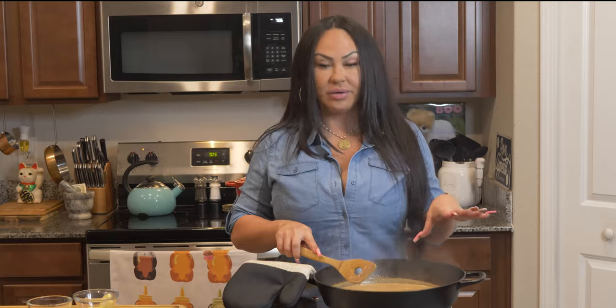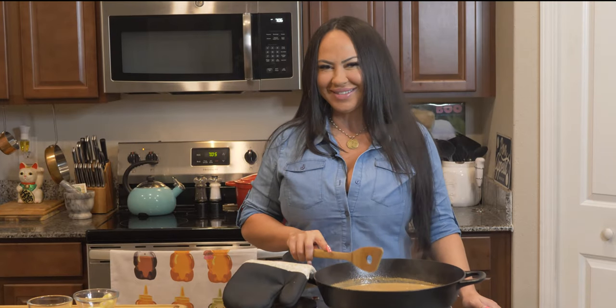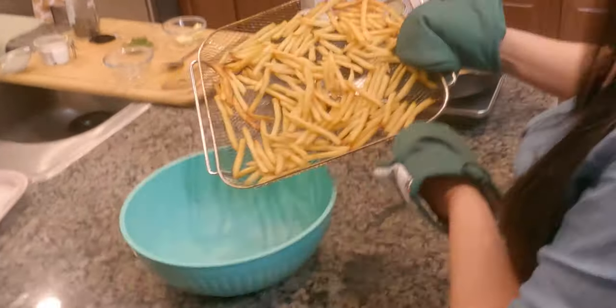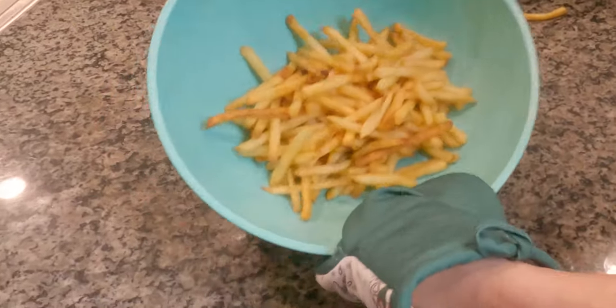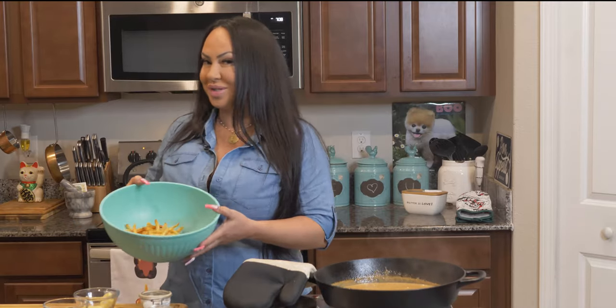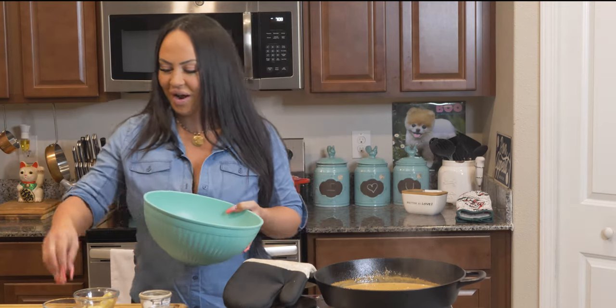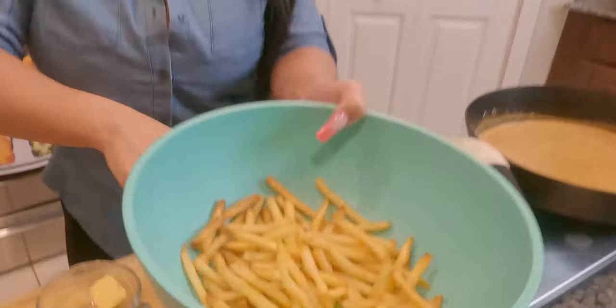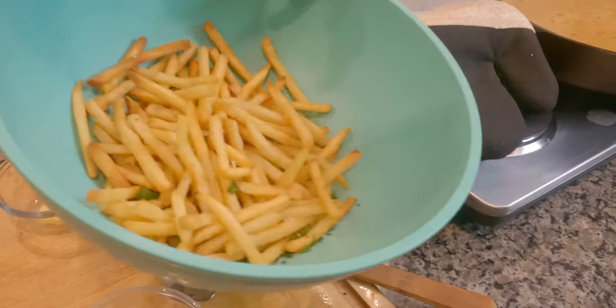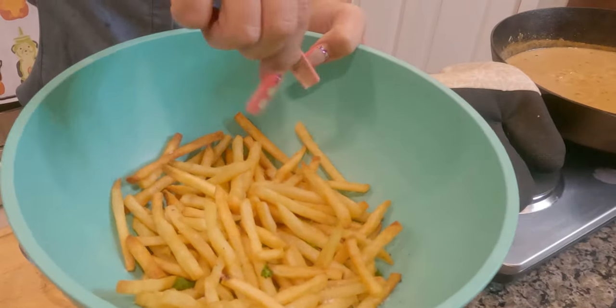We're going to let that sauce settle and get our fries ready. Our fries are ready, so now we're going to dump them in this bowl — nice and crisp, look at that. Now we're going to put some parsley and salt on our fries. Use good kosher salt; I'm using fleur de sel, which is a Mediterranean sea salt.